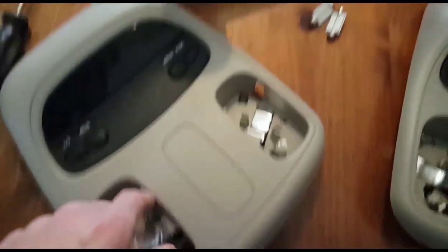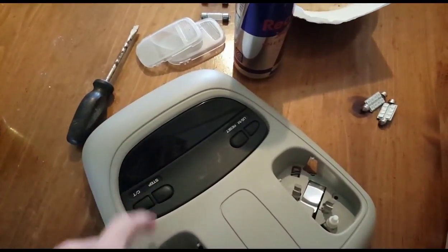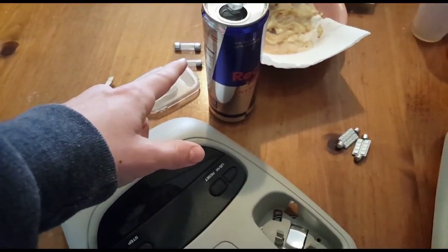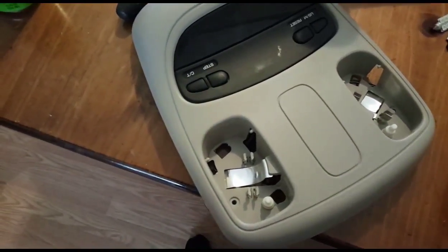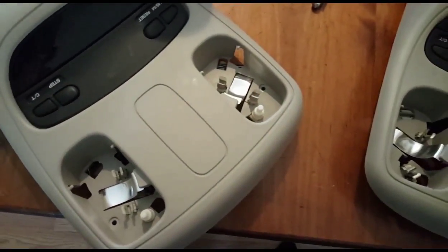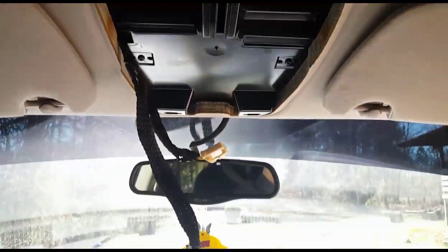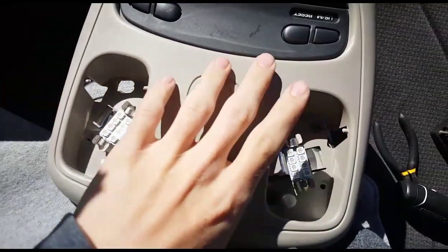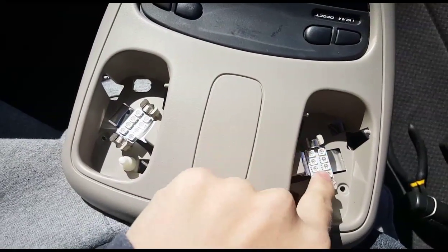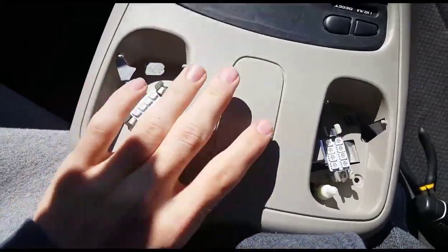I'm just going to go ahead and pop these blue LED bulbs in here, put these lens covers back on — because I actually had to take those off with the old bulbs. So I'm just going to get ready to put this thing back together and then pop it back in the truck. Got everything in, got my lights put in, and they actually mounted in straight because the mounts aren't half-broken.